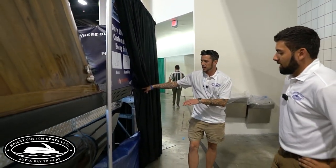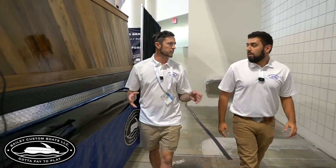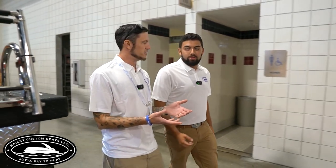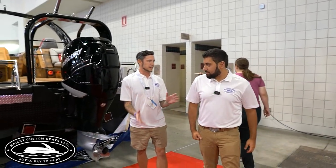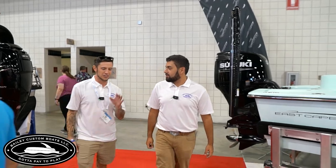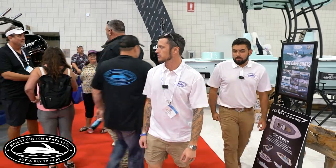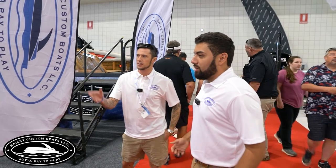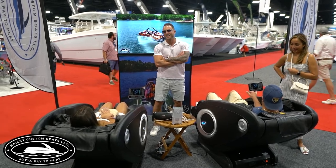When you look at the front of it, it kind of looks like a tri-toon, which is what really throws people off — it's hard to envision what's going on. It's something new in the boat industry for sure. The back end shows it a lot better. People think it's a slow boat, high maintenance, or something like that — and by the way, genius idea with the massage chairs.